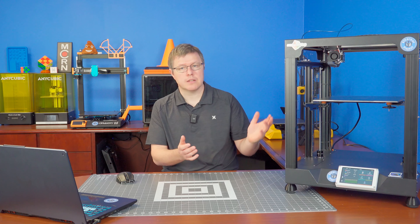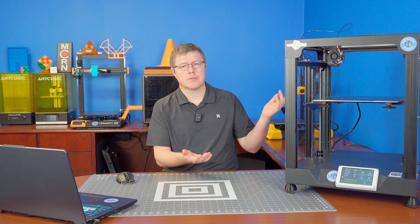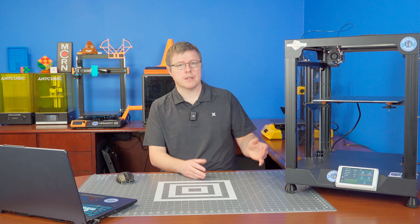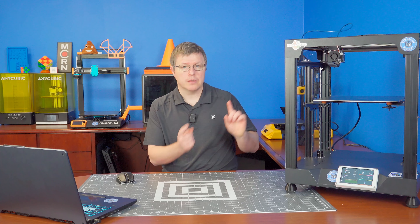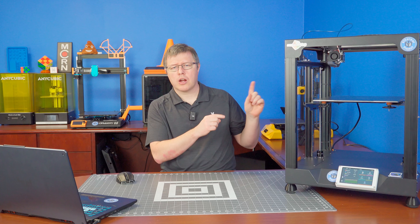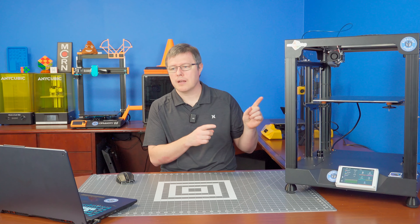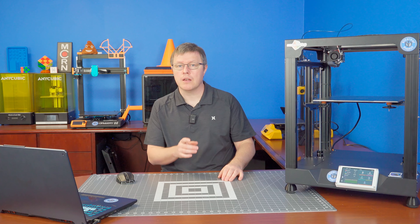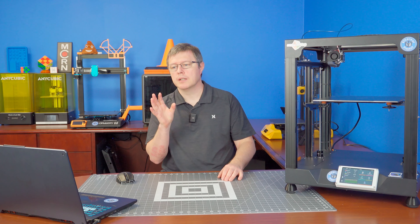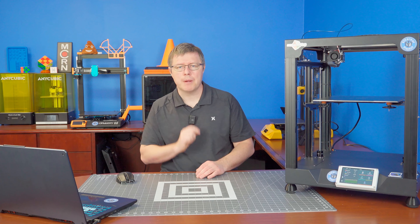Now it's time to actually test it, do a test print, see how it works. Sure, it'll be fine, but hey, we have to do this, right? We're a 3D printer channel — we have to 3D print something in this video. So I'm going to load up a spool of filament. I have some copper PLA that looks pretty snazzy. I'm going to get that loaded up and get a benchy or something started, and then while that goes, I'm going to talk about pros and cons and a few other thoughts.